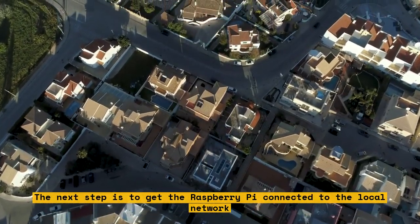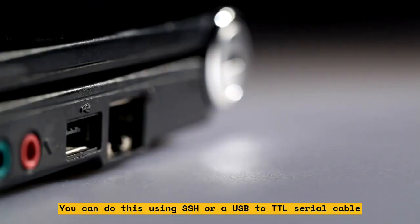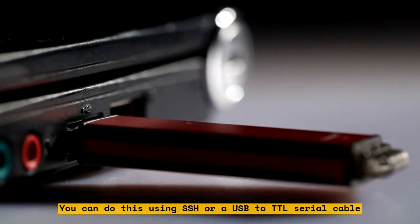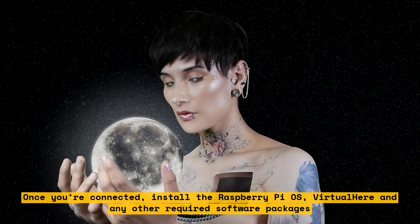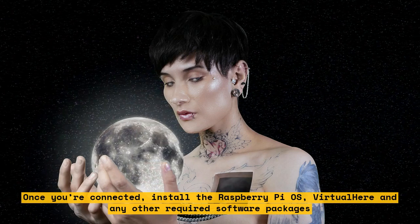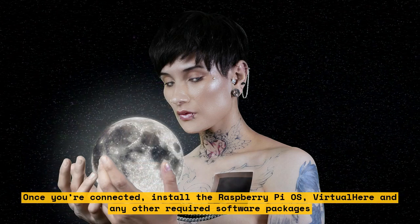The next step is to get the Raspberry Pi connected to the local network. You can do this using SSH or a USB to TTL serial cable. Once you're connected, install the Raspberry Pi OS, VirtualHere, and any other required software packages.